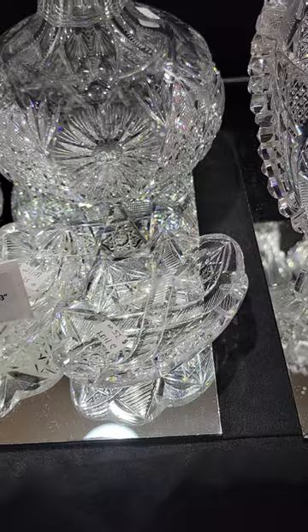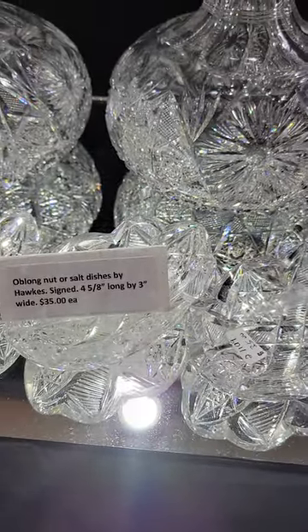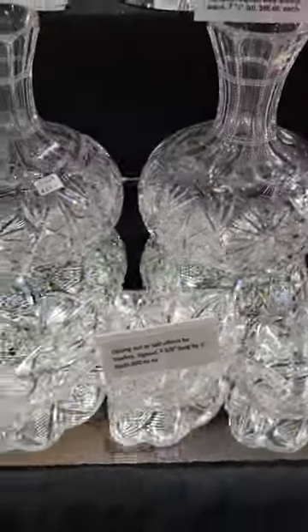I have four left of these nut dishes by Hawks. They're signed. Nice cutting, nice blanks. Four and five-eighths inches long. And they are $35 each.